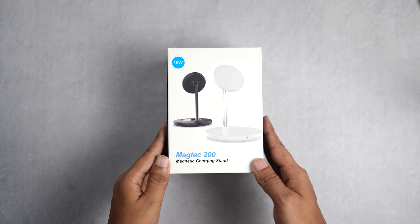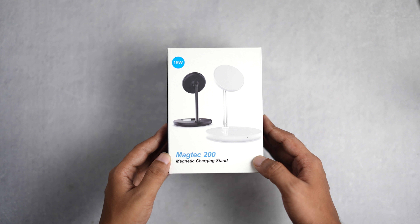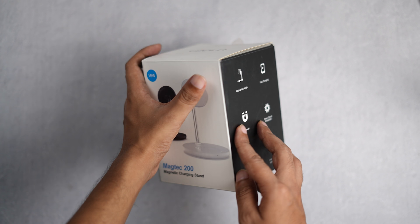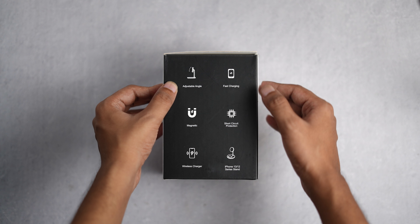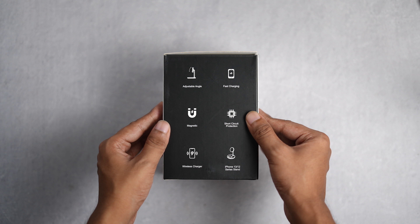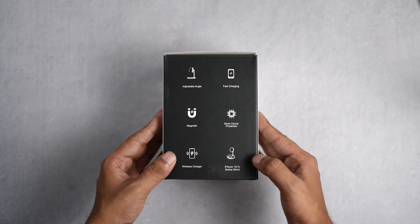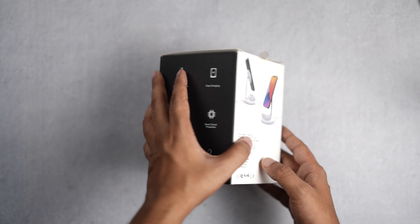So here it is — the Unigen Magtech 200. It's a wireless charging stand with 15 volts of output. On the box we have some highlighted features: it has an adjustable angle, fast charging, MagSafe compatibility, short circuit protection, wireless charging, and yes, it's compatible with the iPhone 12 and 13 series.